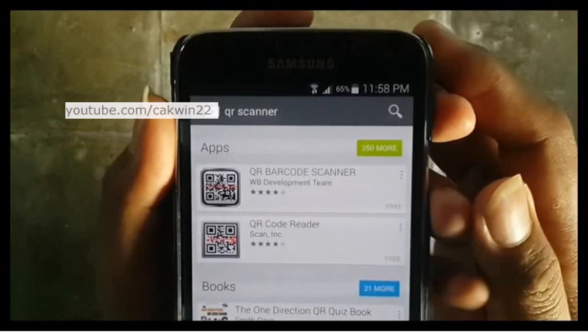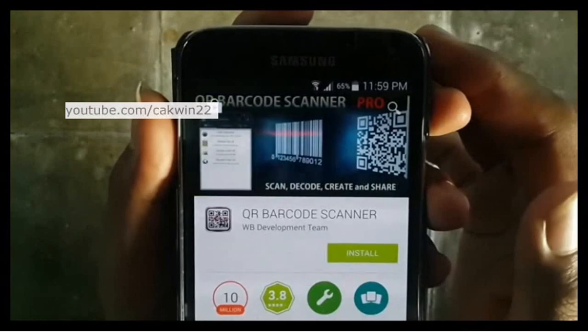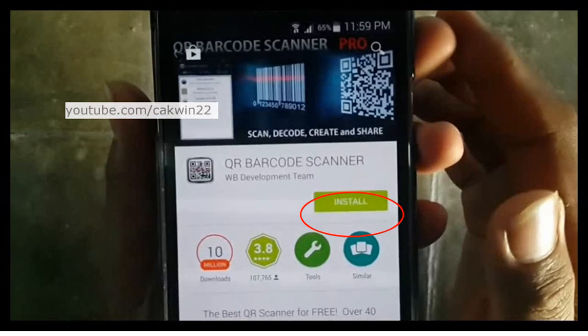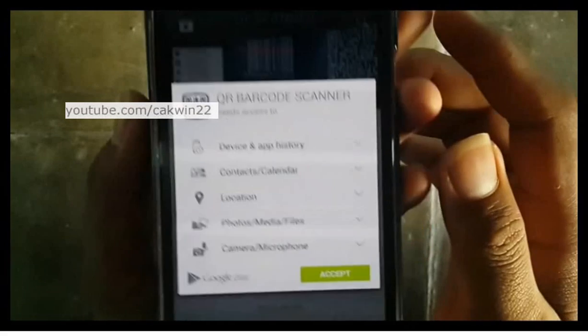Select a QR Scanner app that you like. For example, I choose Barcode Scanner QR. Tap Install, then tap Accept.